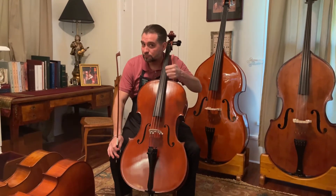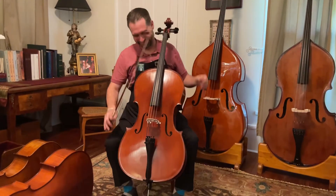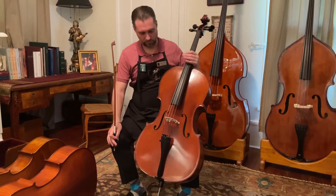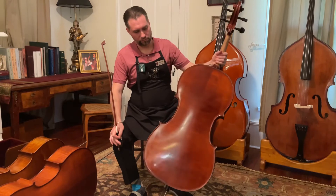Hey Akil, this is cello number three, still Jonathan. This is actually our newest rental. It's a carved Romanian cello. They're quite nice, but it is set up as a rental.